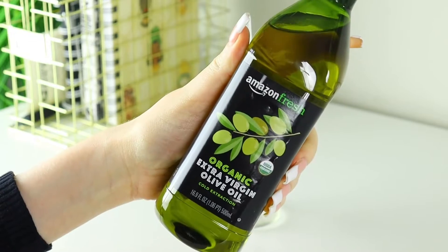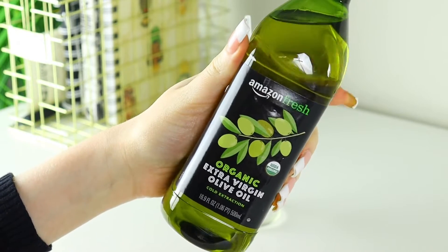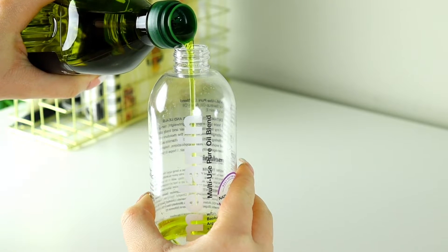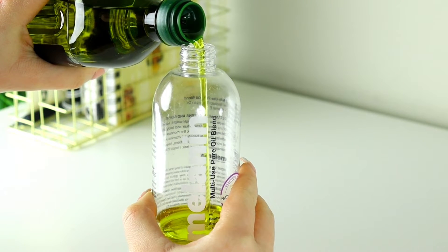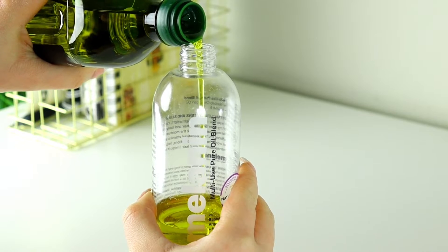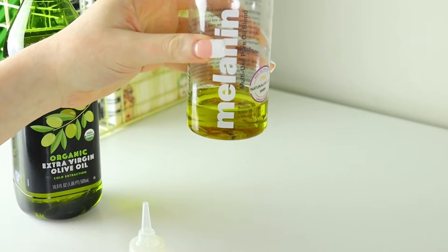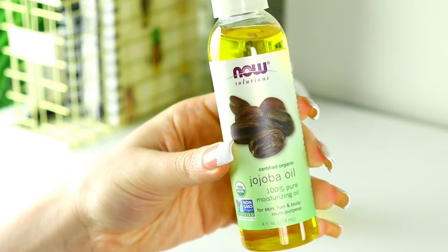You're going to need an empty container. I'm going to be using olive oil first. Olive oil is supposed to help aid in preventing hair damage, help with hair breakage, and help with nourishing the scalp and the hair. I'm eyeballing the measurements on this one.